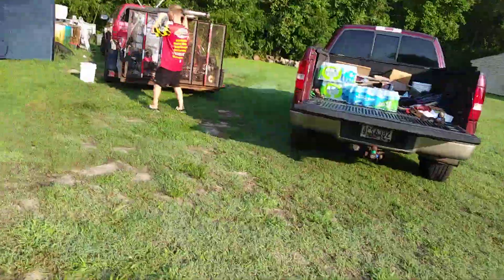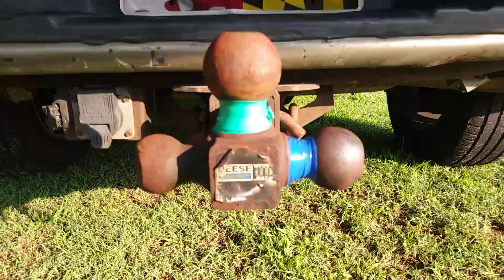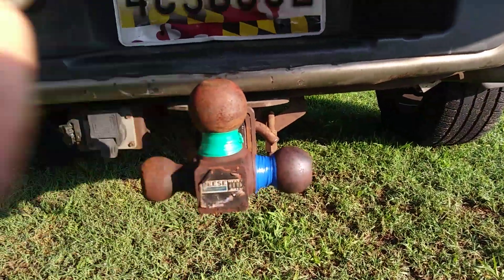With multiple trucks and multiple tow hitches, you're gonna have very likely different size balls. We have a small trailer that would go on there, and we have a big trailer that would go on there.